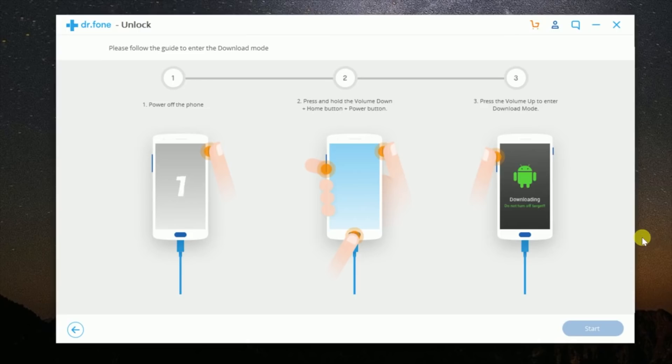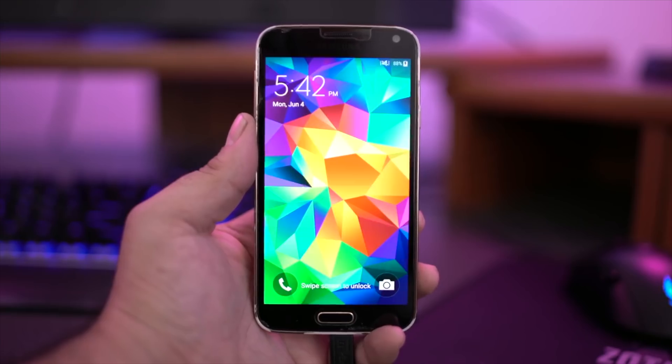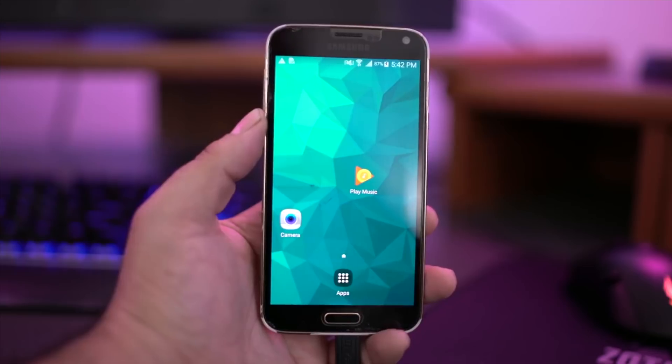And best of all, you don't have to be a tech wizard to use Dr. Phone either. With simple and easy-to-follow on-screen instructions, anyone can unlock their Android device in just minutes. So if you forgot your passcode, or maybe just got a secondhand Android device with a lock screen, let Dr. Phone take the stress out of getting your device unlocked without losing any data.